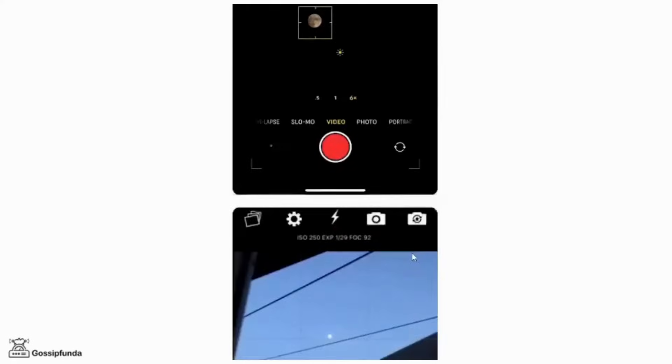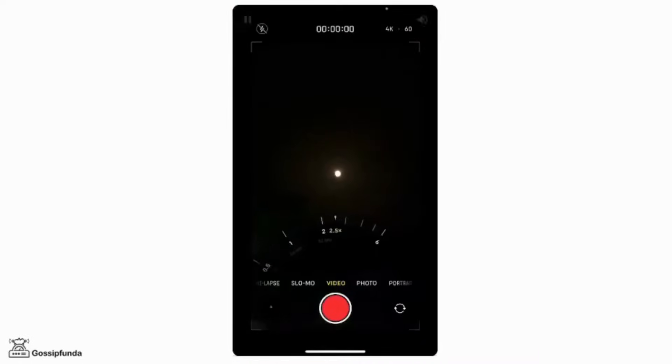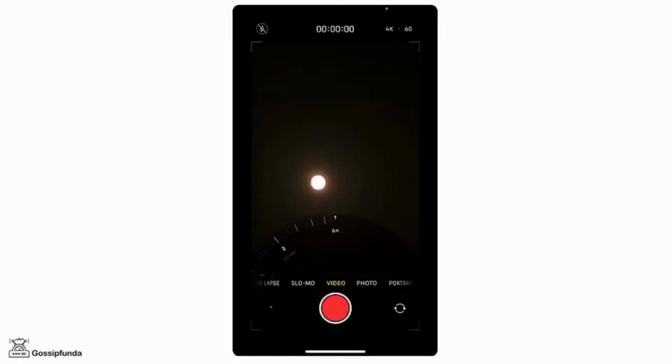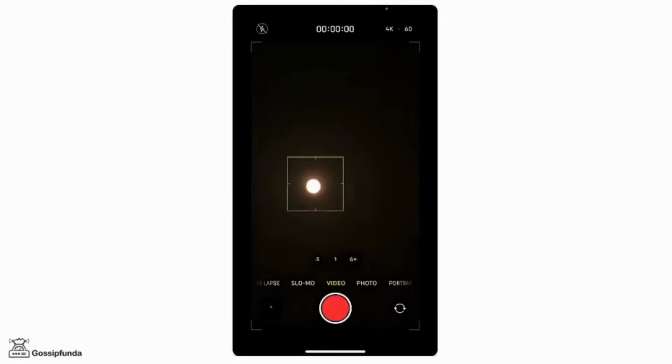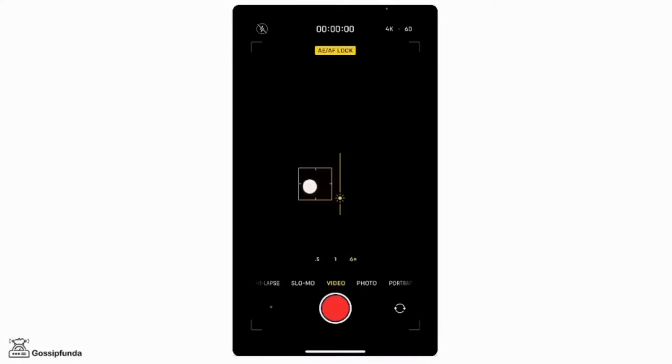For doing this, you need to open your camera and then zoom in towards the moon, then tap on it and reduce the exposure to the very minimum. Then you can click a picture of the moon by just tapping on the camera button.